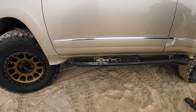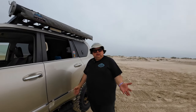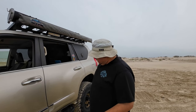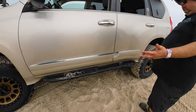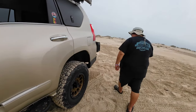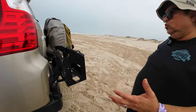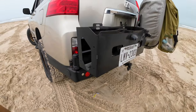The rock sliders — for me they're more like a step since I don't go rock crawling, at least not yet. But they've held up great. I love them.